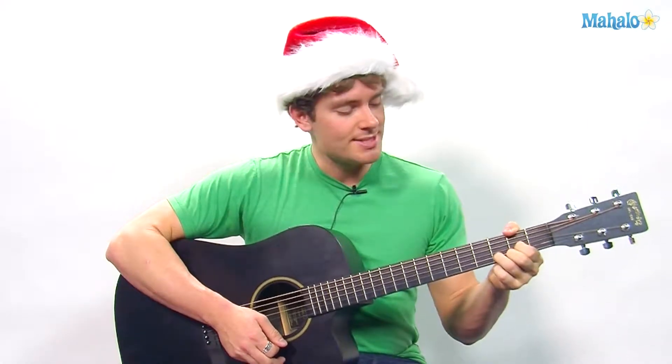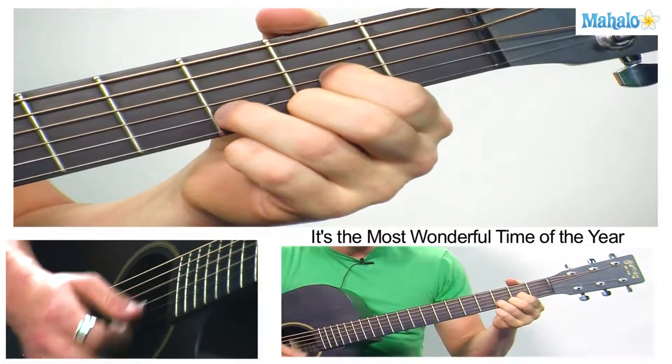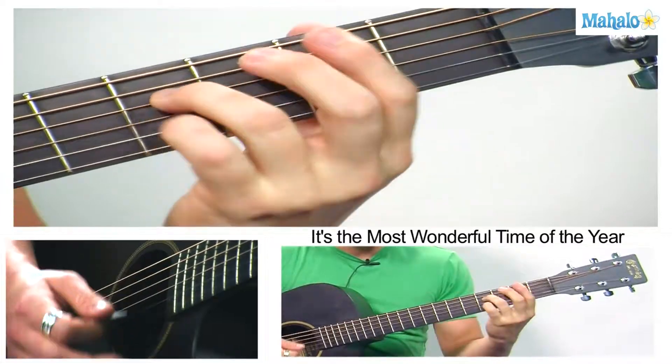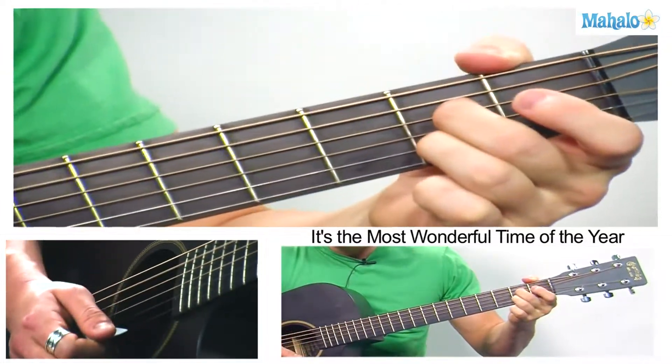It is in 3/4 time, because that's a wonderful time to be having. We're going to start in D, and really the progression is only four chords. It's D to B minor, then E minor, back to A7. It's like a big circle.